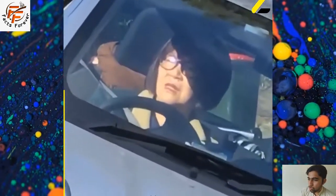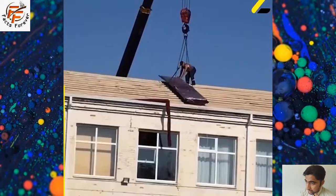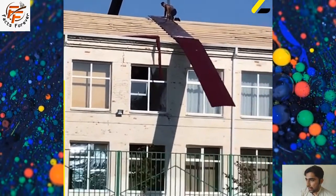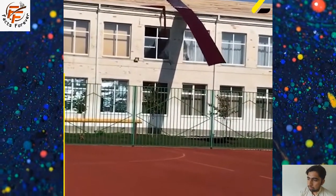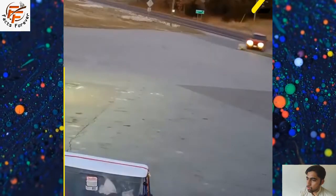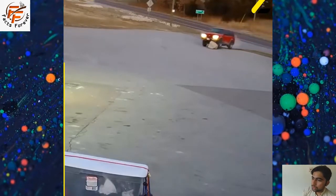Resistance band good morning. Stand with both feet on a resistance band, about hip-width apart. Hold one end in each hand by your sides, palms facing toward each other. This is the starting position. Keeping a soft bend in your knees, hinge forward at the hips and push your butt back as you fold your torso forward. Stop when your torso is just above parallel to the floor.